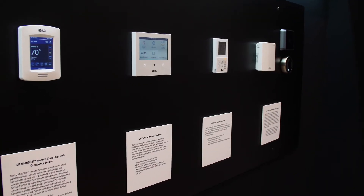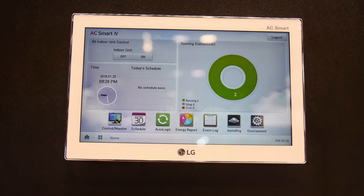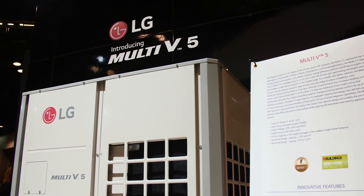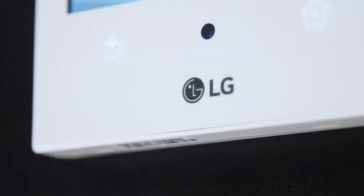It's connectable to our LG controls — you can connect it to our AC Smart plug and play. You can also go with electric heat with SCR control, or hot water heat.